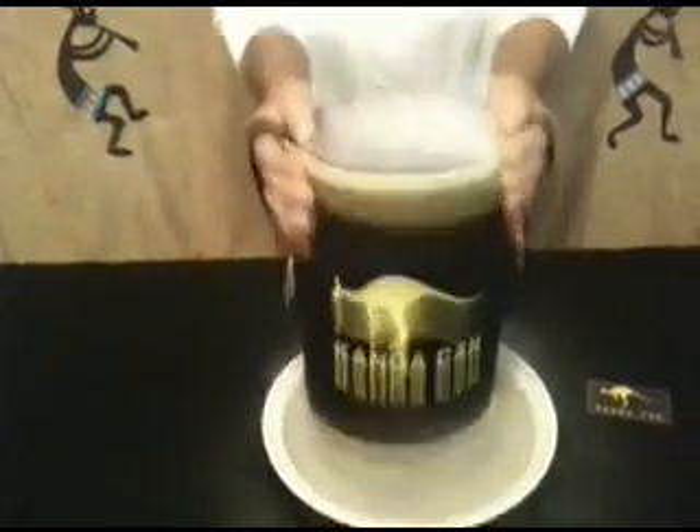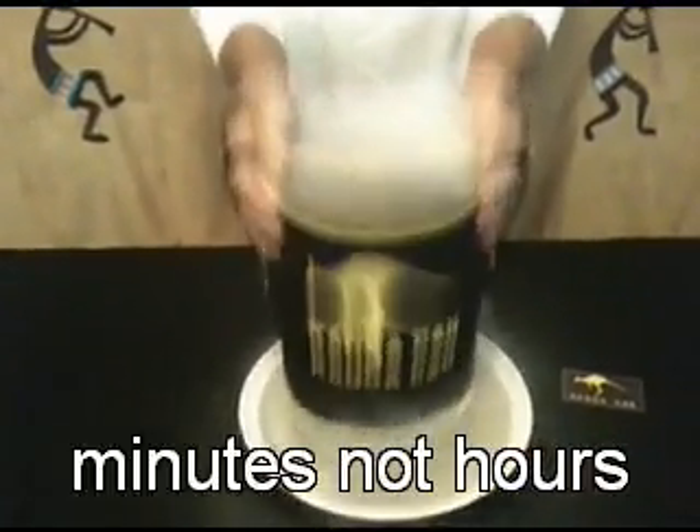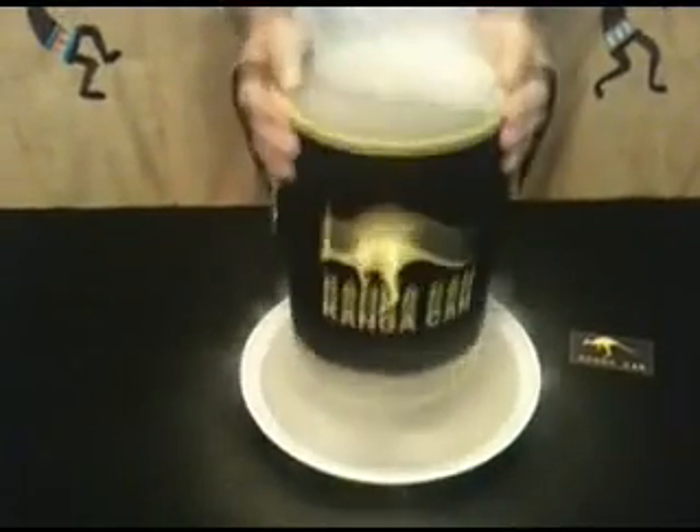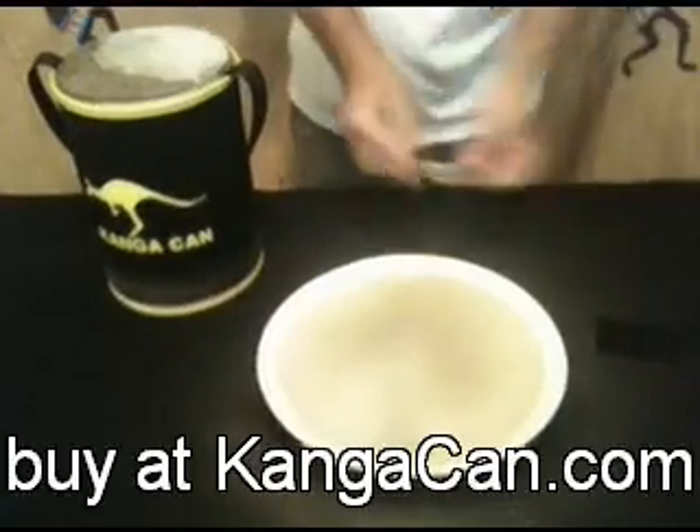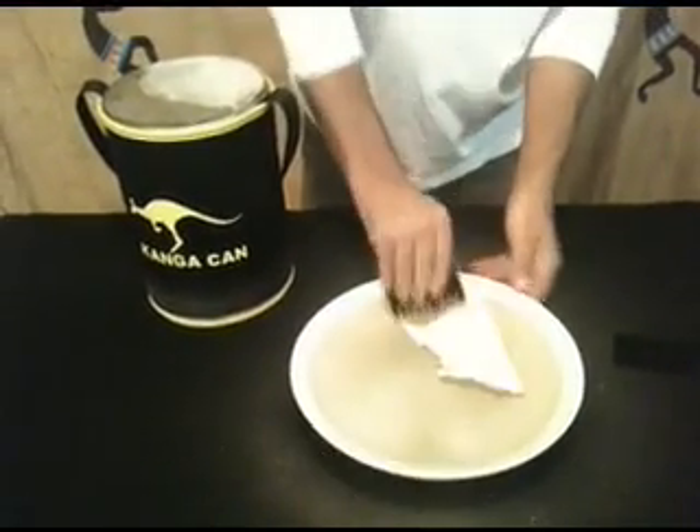Immediately, pure stevia crystals will emerge through the mesh on the end. Shake over a smooth table and scrape up the particulate matter. To learn more and purchase a Kinga Can, visit KingaCan.com.